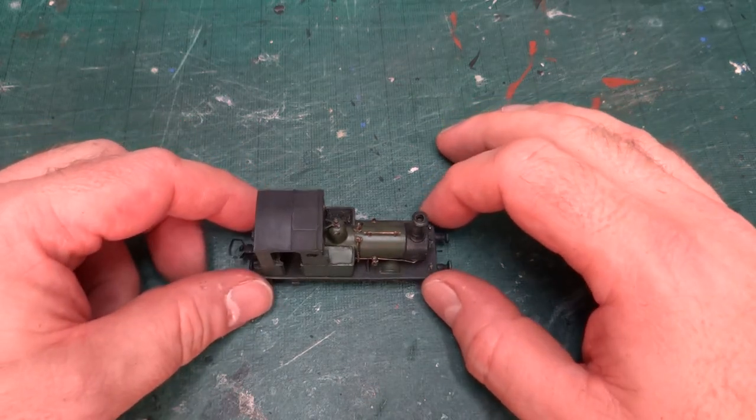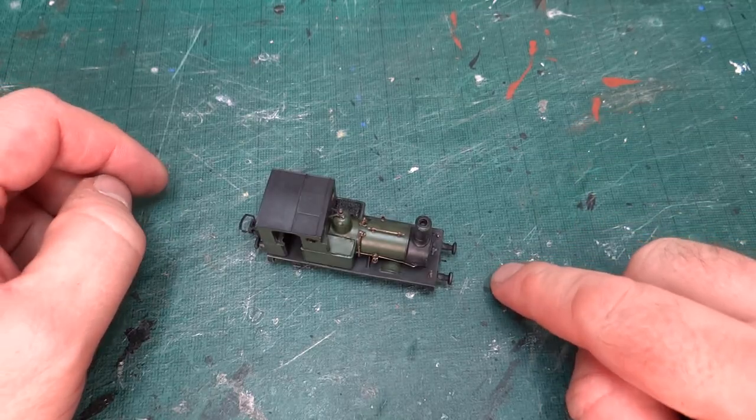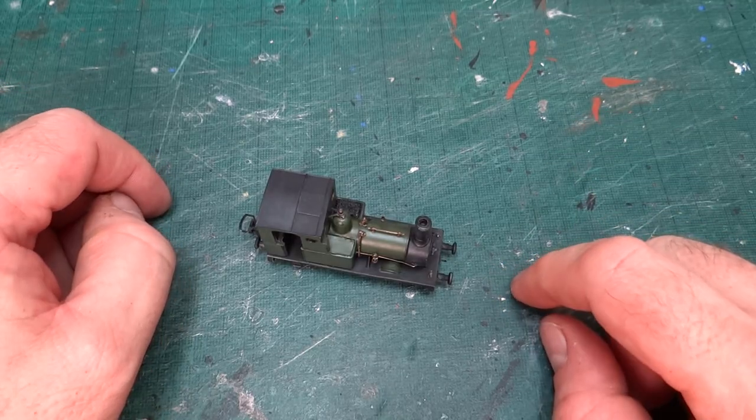Hi, welcome back to the channel. Today we're carrying on having a look at my progress on converting the Batman and Thomas and Friends Rheneas model into Dolgoch.